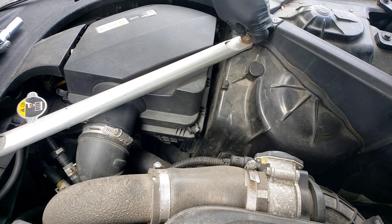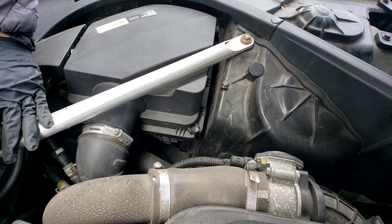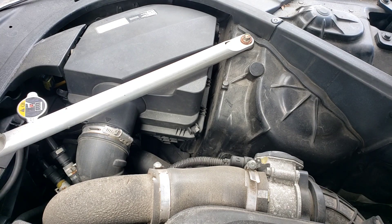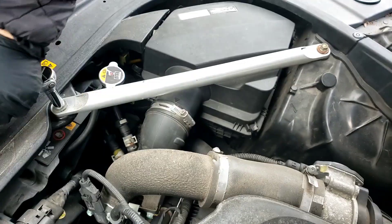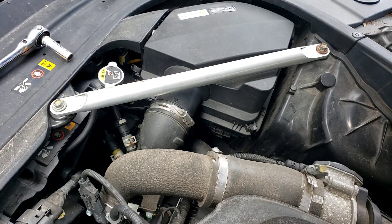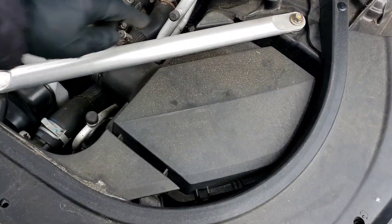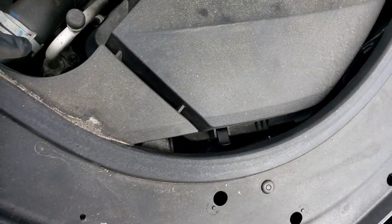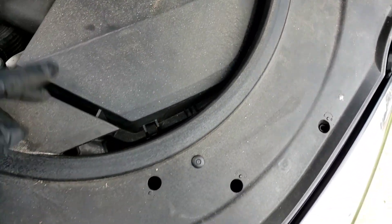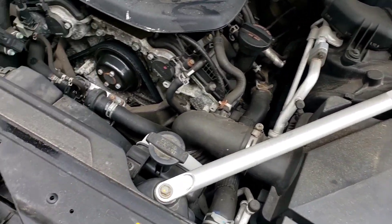All right, four clips are on. This filter is done. The other filter is exactly the same — there is nothing else different blocking the way. Just tightening up all the brackets right now, and you are good to go. Same thing on this side. Got the bar, got the one clip there in the corner — one, two, three, and four in the back. And that's it. It's just a left filter and a right filter — just remember that.